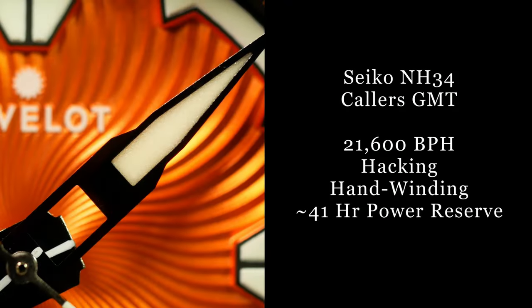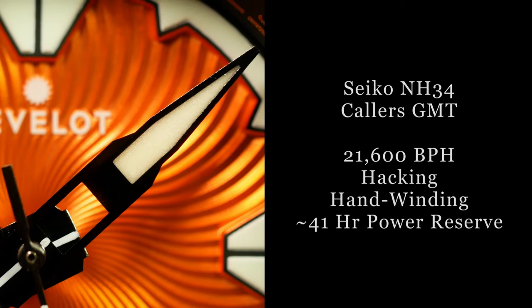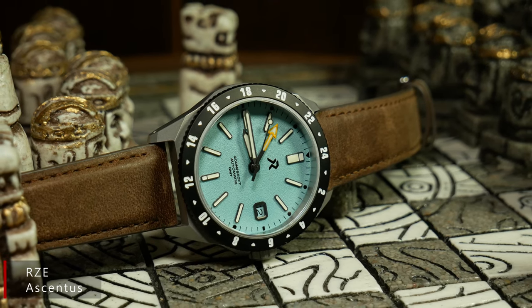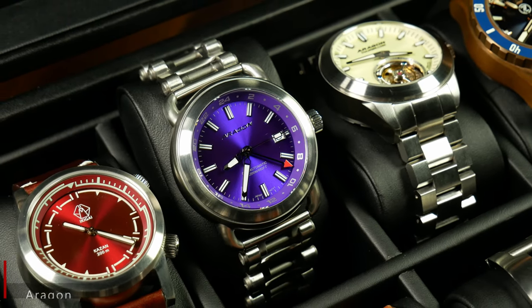As for the movement, Revelot went with the new Seiko NH34 Colors GMT movement, which is popping up everywhere. It seems to be a great movement — it's new, relatively affordable, seems reliable, and everyone seems to want to use it. So great choice here; you shouldn't have anything to worry about. But I think by the end of this year, we're going to see so many of these things you're going to be sick of hearing about the NH34. But for right now, they're still interesting.